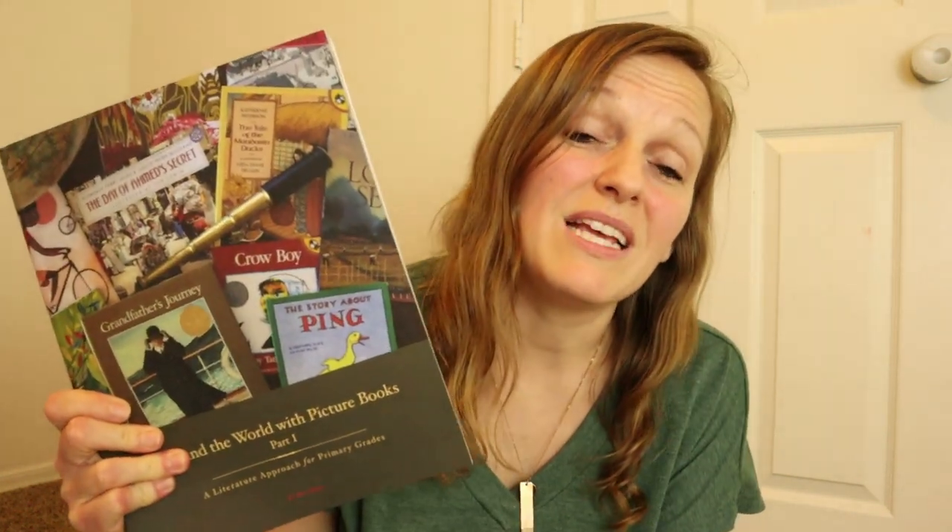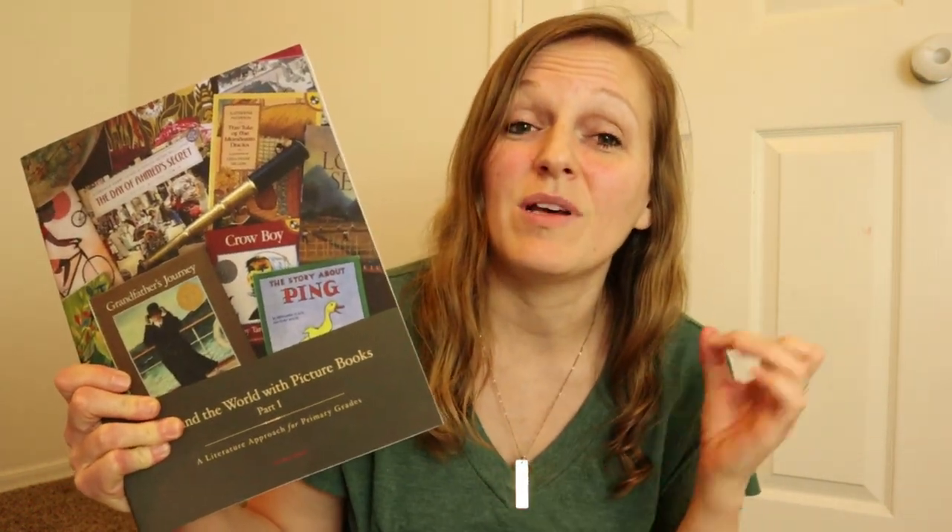I'm so excited to start using this next year with my kids, and I figured that right now while everybody is in the 'what do I use for next year?' phase, I would share this flip through with you guys, hopefully make your decision a little easier on whether it's something you do or don't want to use. The thing I really love about this is it doesn't just cover geography — it also covers art, history, and science through nature studies.